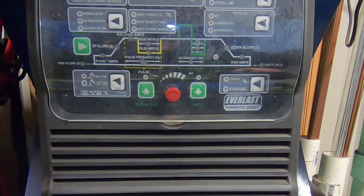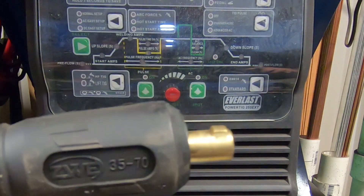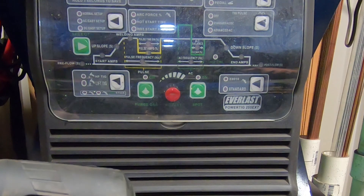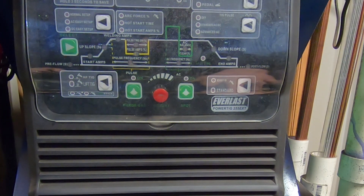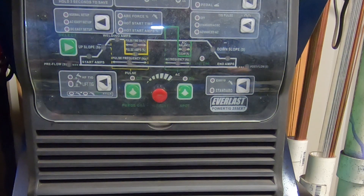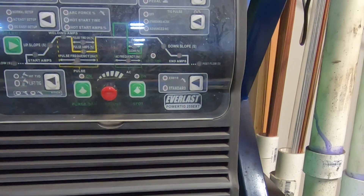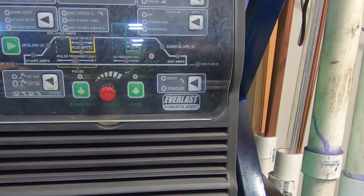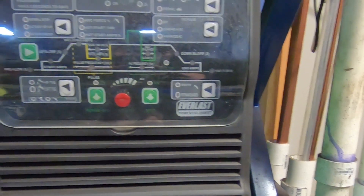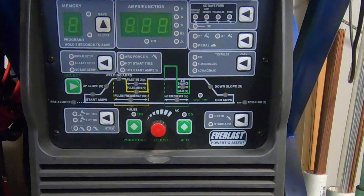Our last connection is the ground clamp connection — and this is where things get crazy again. Our ground clamp, which you've always associated with negative, is actually going to slide in and twist-lock into the positive side of the welder. We'll go over why in more detail shortly. Now that we've got all our connections made, we can turn on the welder for the first time and get set up.